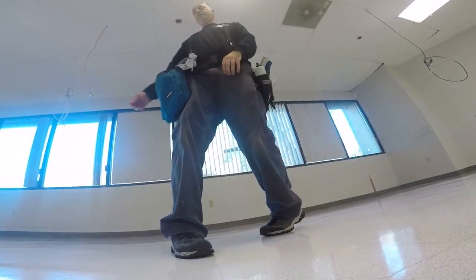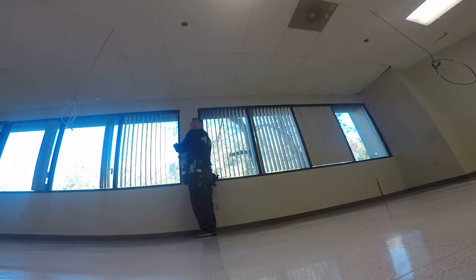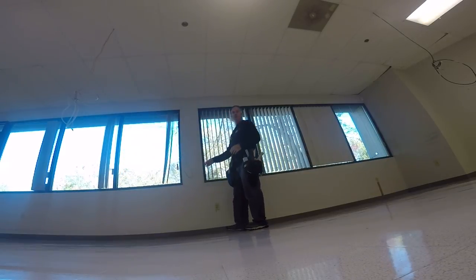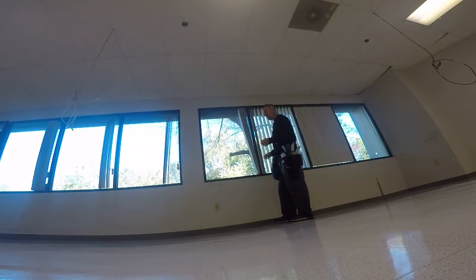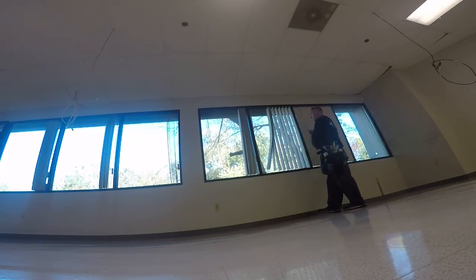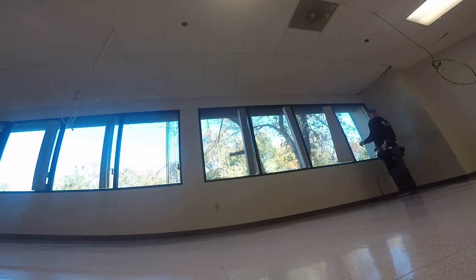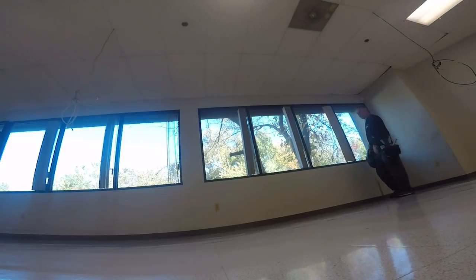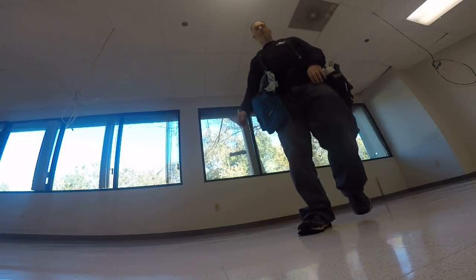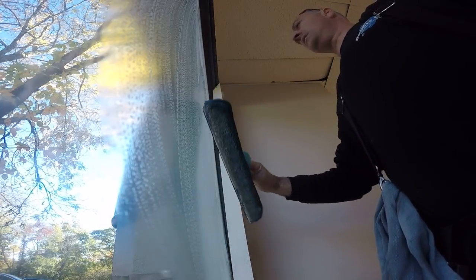We're going to pull these blinds back — just little time-consuming things like that. You don't know what kind of condition they're going to be in, but these ones are easy to move. You want to close them when you're done, too. I'd say the insides are just as dirty as the outsides.